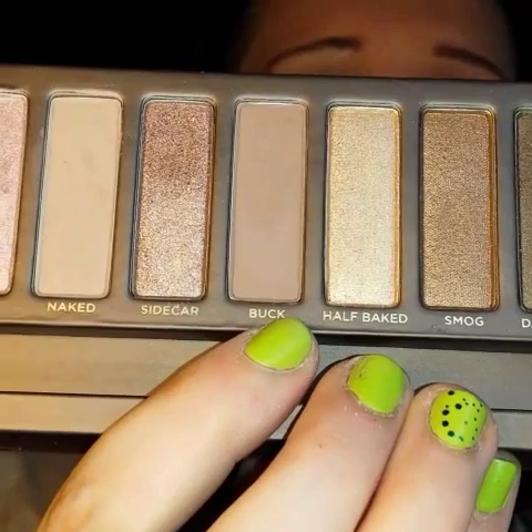I'm also going to put a little bit of Sidecar as well, and a little bit of Dark Horse right on the outer corner — just enough to get a little bit smoky. Next I'm going to be going in with the color Buck and just putting that in the crease to darken it and add more dimension. I'm also going to take Buck under my lash line.